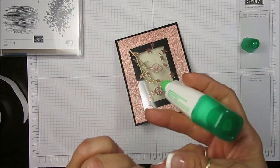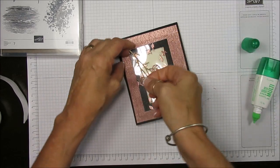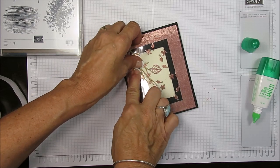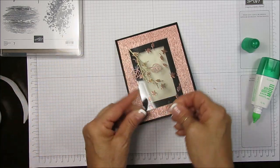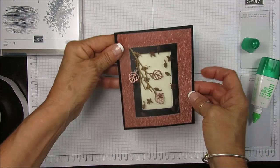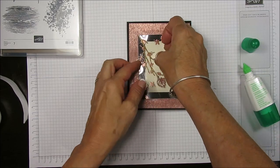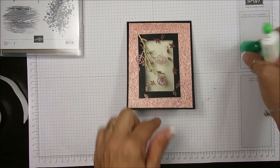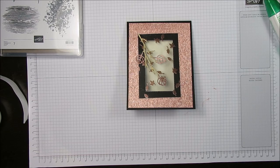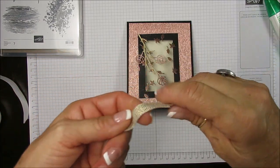One more embellishment. To finish this card I'm going to use a ribbon. Don't worry about the glue because you can take a Q-tip and use hand sanitizer to remove it after it's dry. I'm going to take a ribbon — this is the Fine Art Gold ribbon. So everything is in the metallic theme. I'm going to do a bow.